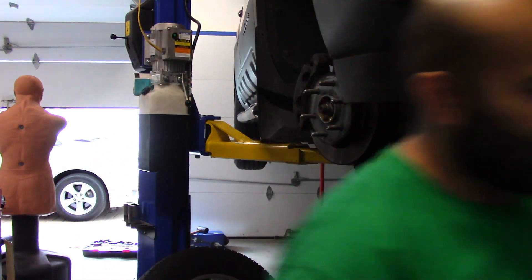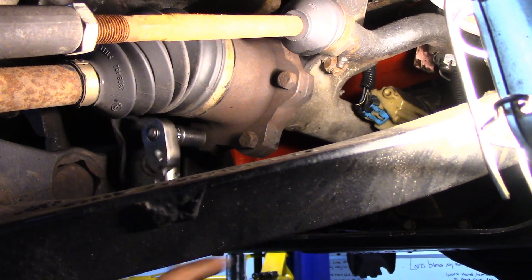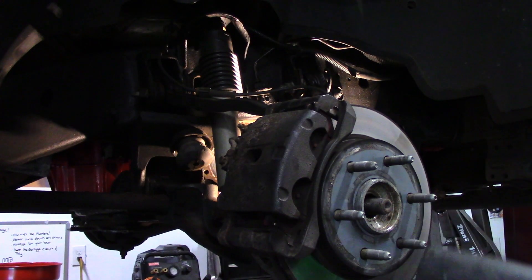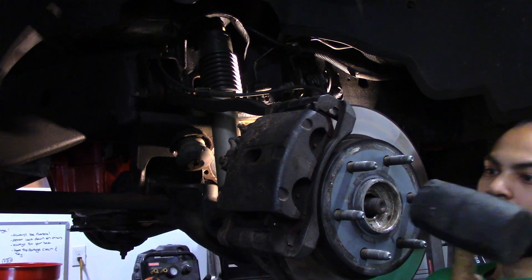All right, first we remove all six of our axle bolts. Using a mallet and a punch, I knock the tip of my CV axle till it comes loose.